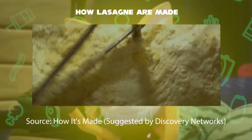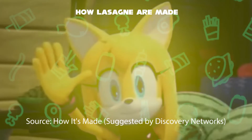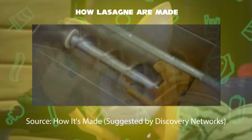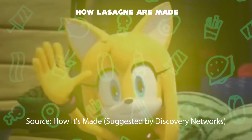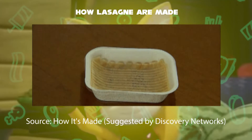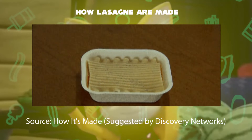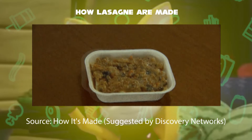Third step: a machine stirs a mixture containing milk, oil, flour, and other ingredients to form a white sauce. Fourth step: a worker drops pizza crusts into the grinder, which grinds them into crumbs of small sizes. Fifth step: it is then layered with pasta noodles, one after another — the first round, then the next round, and the third round respectively.